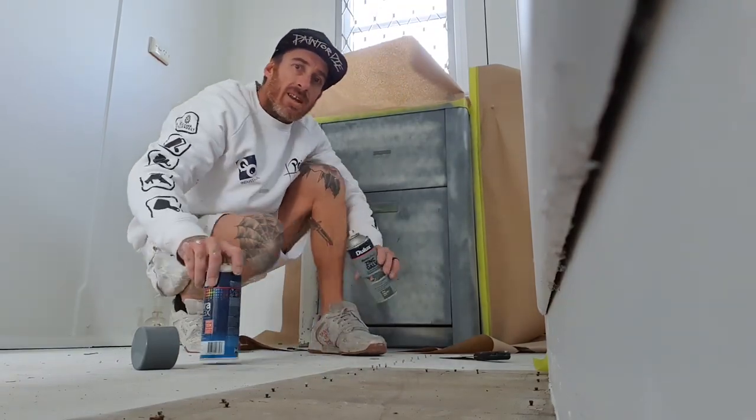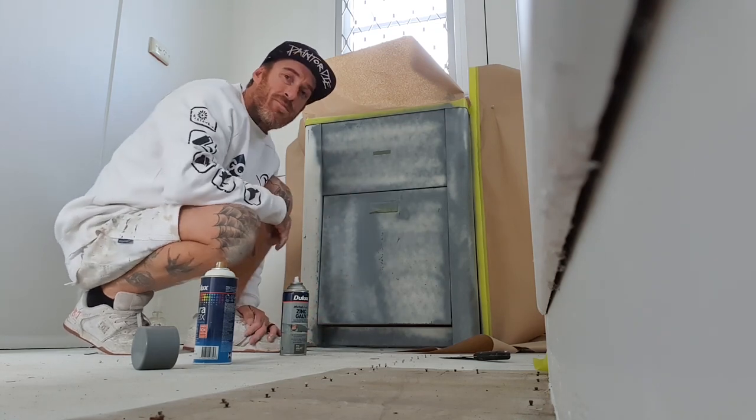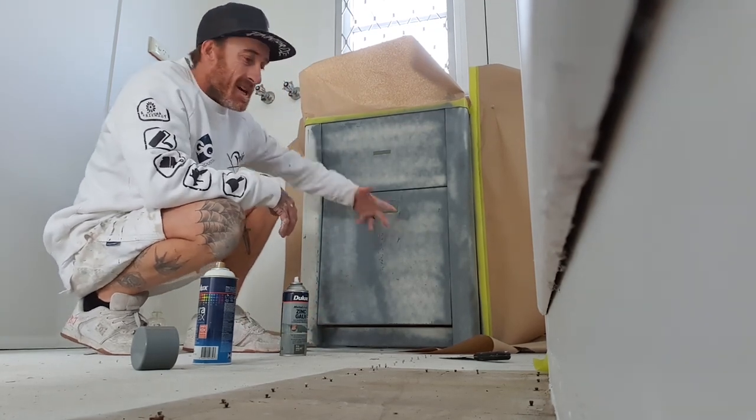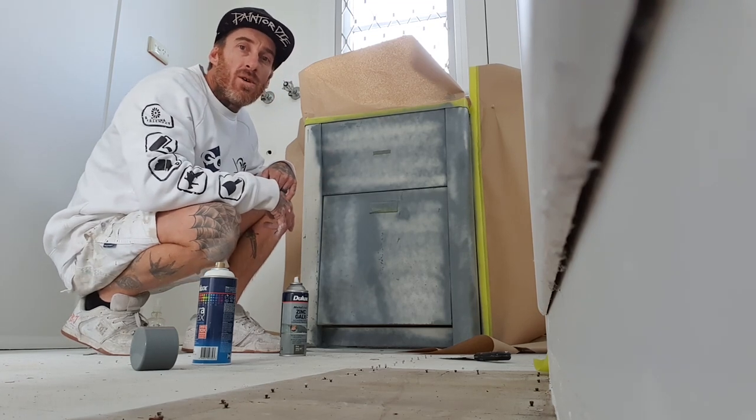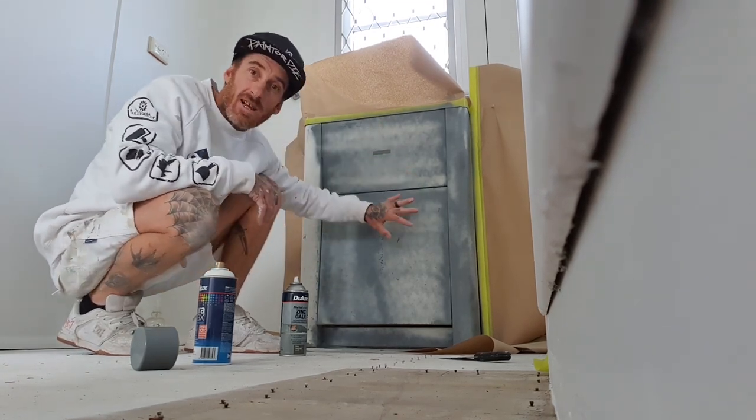Hello, this is Josh from Painting by Josh. What we're doing today is going through painting the laundry cabinet basin tub, whatever you want to call it. Over the years I've done plenty of these, especially when I was an apprentice - this was one of my jobs when I was doing a lot of department of housing work.